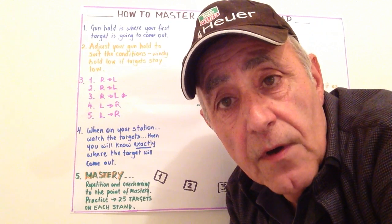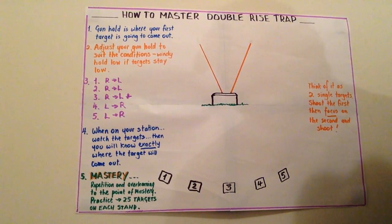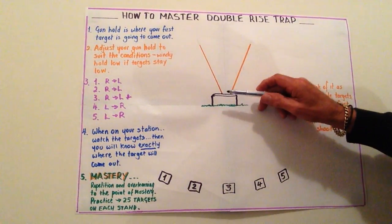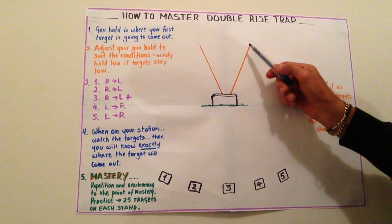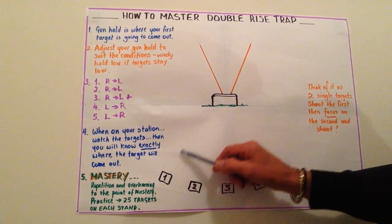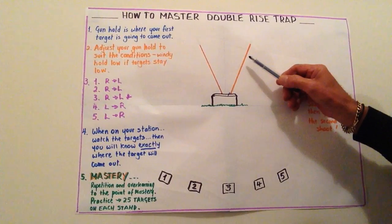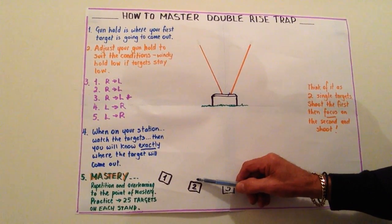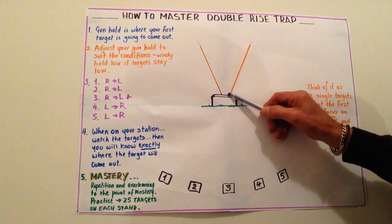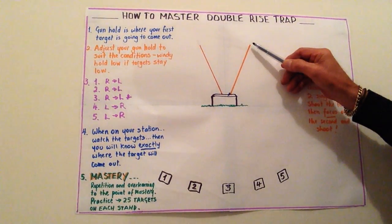In double rise trap, the gun hold is where your first target is going to come out. From station one, we know the targets always come out in the same position. On station one we're going to shoot right to left, so our gun hold is going to be in the flight path of our first target. We shoot our first target, focus on the second and shoot it. On station two our gun hold is going to be almost the same as station one, just a little bit to the right, in line with the flight path.